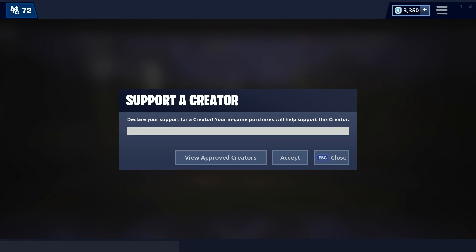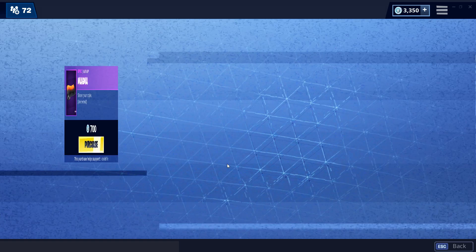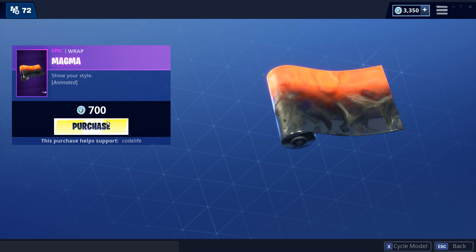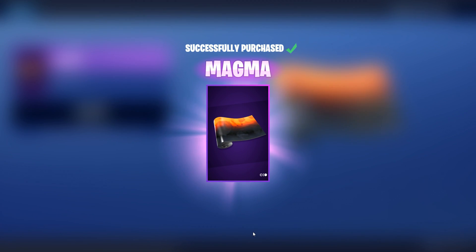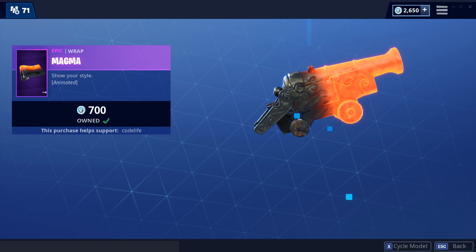That's all I've got today guys regarding Eric Triceps. Remember to have a creator code selected in the item shop — it can be Fanatic underscore Eric, Code Life, or any other creator's code. It's a super easy way to help support your favorite creators. Thanks for watching, peace!